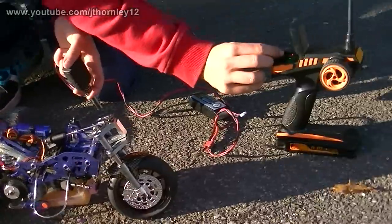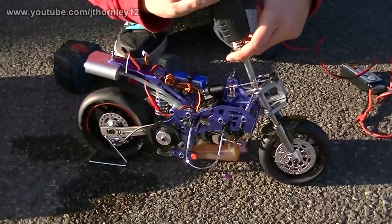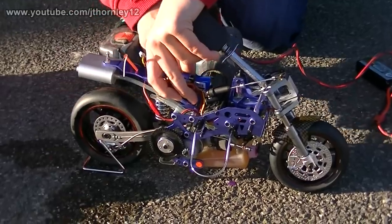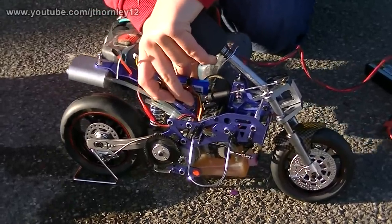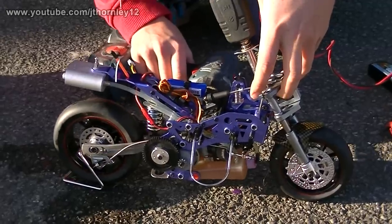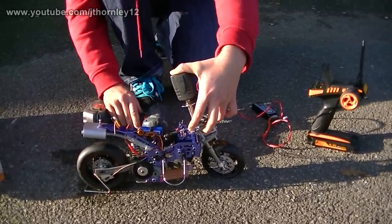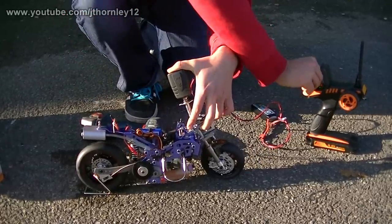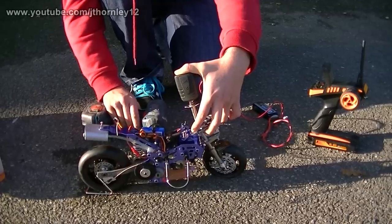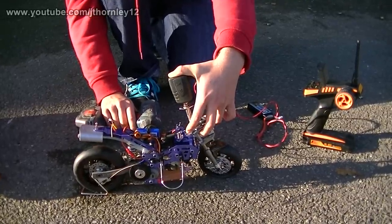Check the throttle trim — the throttle trim is set to fairly low. The light is now on and it says it's giving power. Just start the engine. It's trying — adding more throttle trim and trying again a few times.